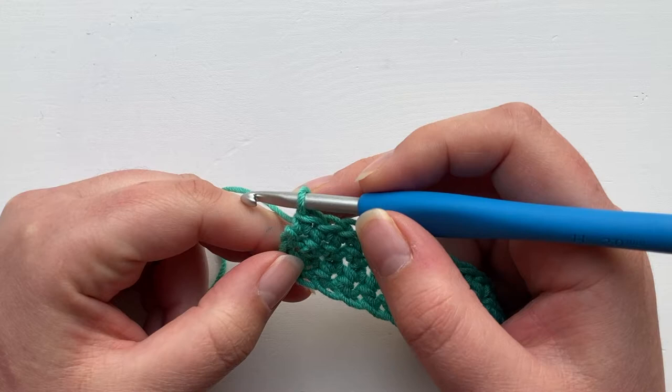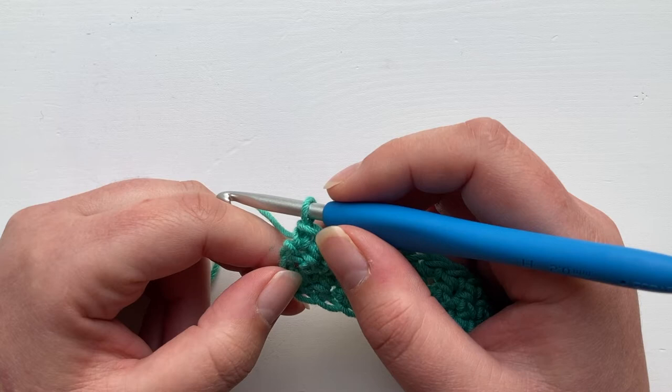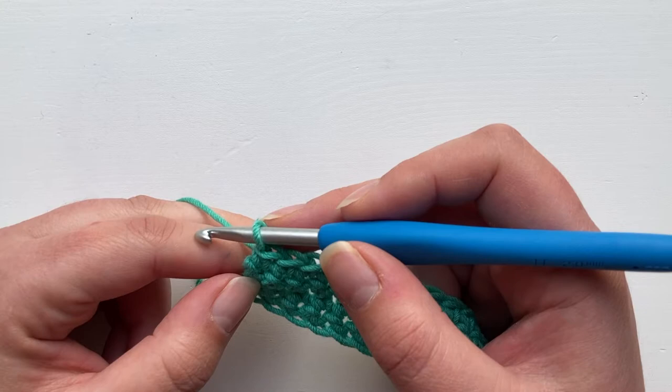Hi everyone, today I'm going to talk about treble crochets and the turning chain. In my previous treble crochet video where I showed you how to make the stitch, we counted the turning chain as a stitch, but in many patterns the turning chains are not counted as a stitch. I'm just going to give you an example of the treble crochet in that case.